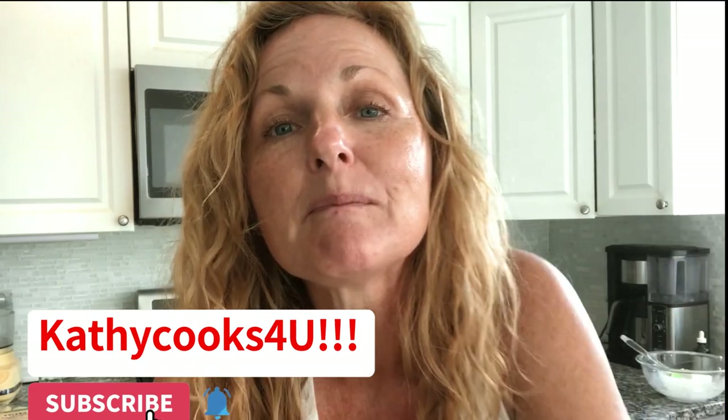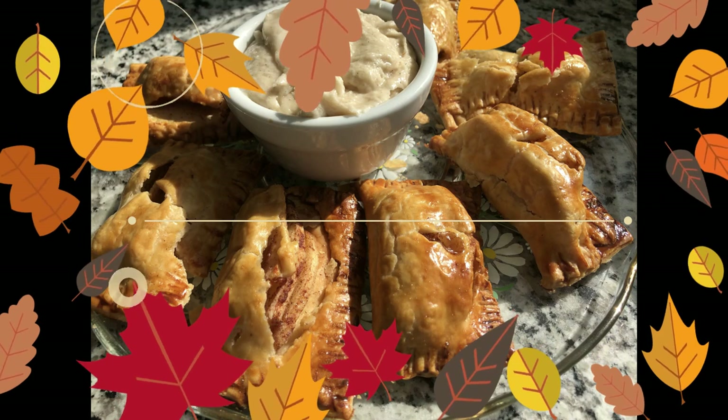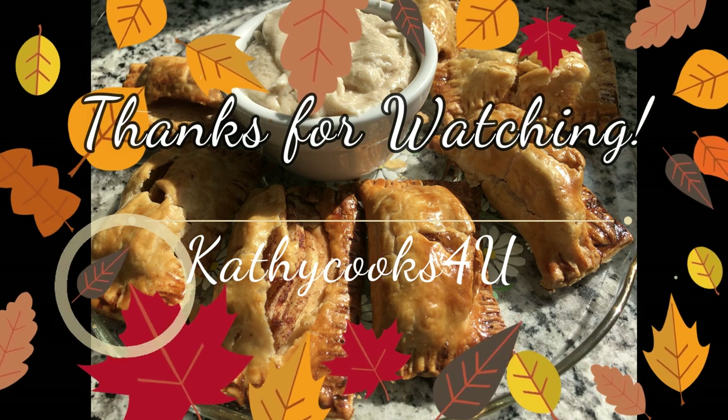So it goes to show you don't always have to measure when you're baking — you don't have to measure any of this. It was super quick. Thank you so much for watching Kathy Cooks for You. Please subscribe below and give me a thumbs up. Bye!